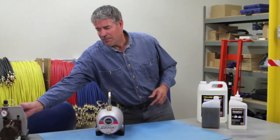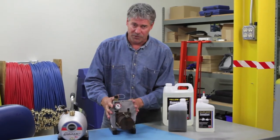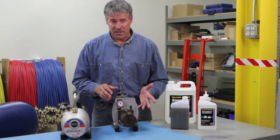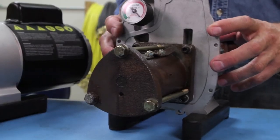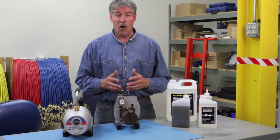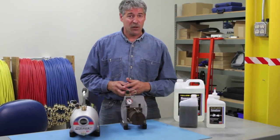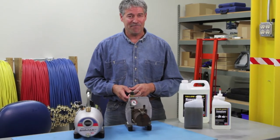Finally, we can't talk about vacuum pump oil without also mentioning the importance of frequent oil changes. Since a vacuum pump doesn't have a filter, the oil can quickly become saturated with moisture and other contaminants. These contaminants reduce the performance of the oil and pump until you can no longer pull a deep vacuum. We recommend that you get in the habit of changing the oil after each job. That's it for now. Until next time, thanks for watching.